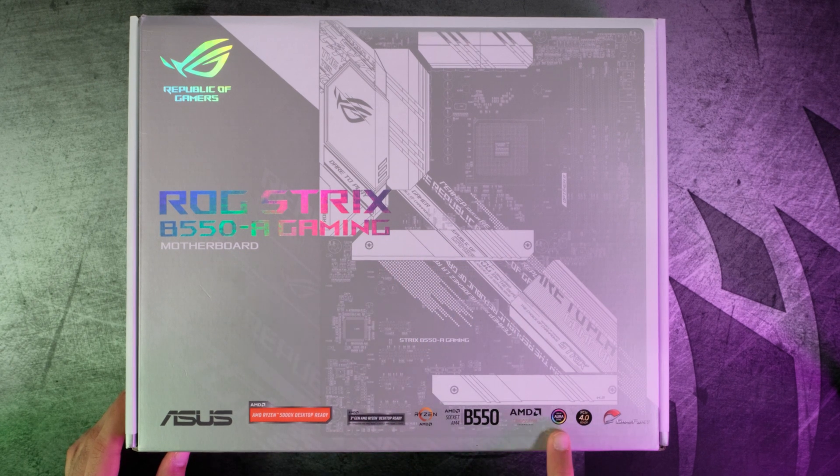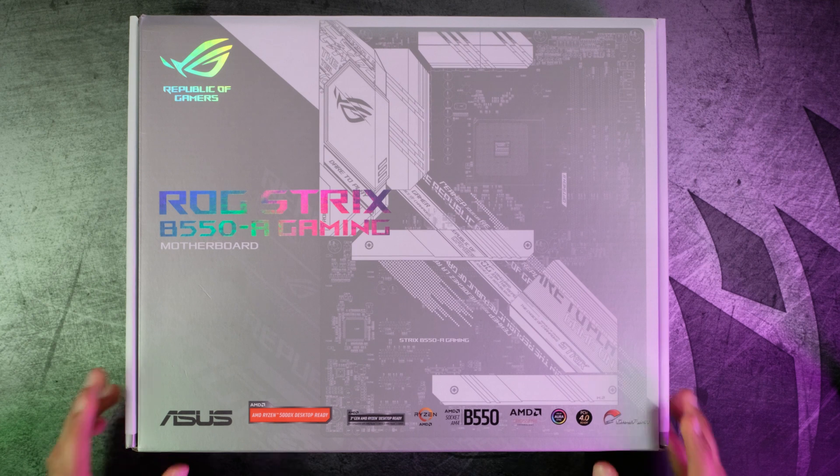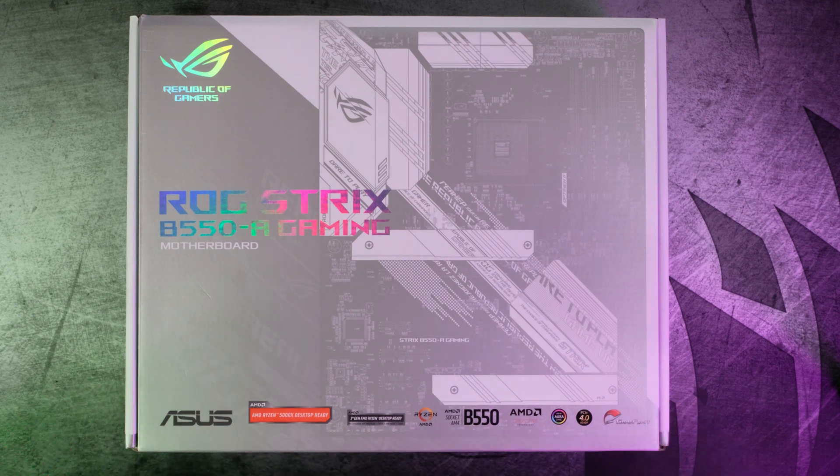We have Aura Sync for all your RGB devices, it supports AMD Crossfire, it's the B550 chipset, and it supports Ryzen and AMD processors. The next two badges are a third-gen AMD Ryzen desktop ready badge and a Ryzen 5000 desktop ready badge, which basically means you don't need a BIOS update for both 5000 series and 3000 series CPUs.